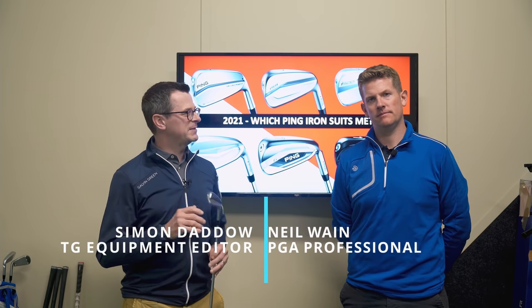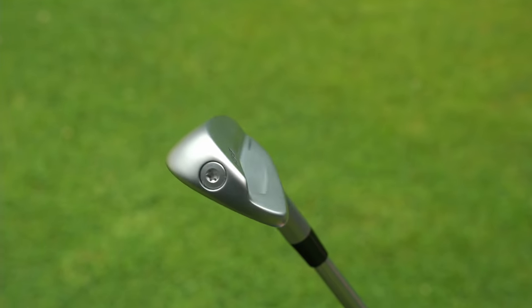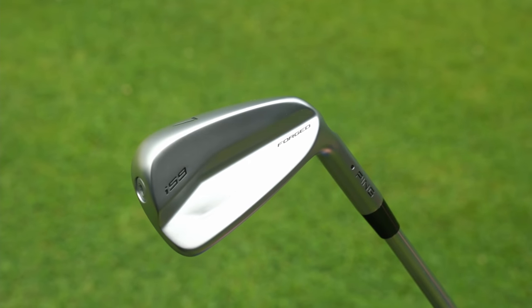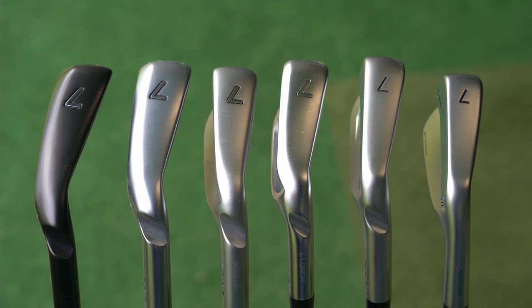We're here at Keel Golf Center with TG test pro Neil Wayne and we are talking Ping irons. We've just been able to get our hands on the new Ping i-59, so now seems like a great opportunity to show where this fits into the family and show you how all the Ping irons compare against each other so you can make a more informed buying choice.